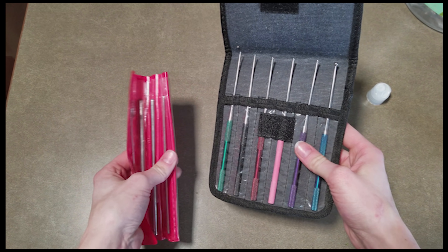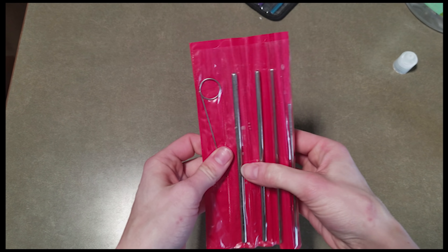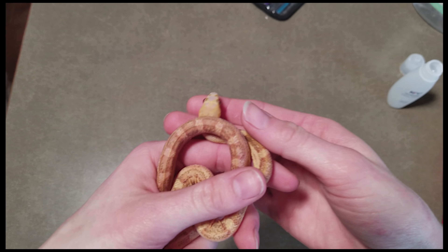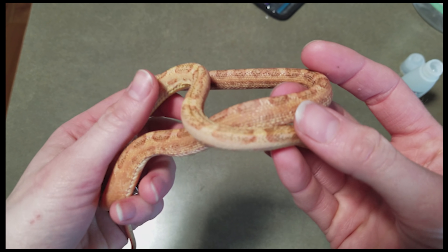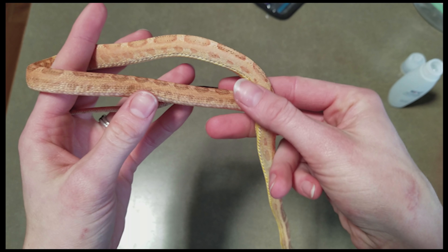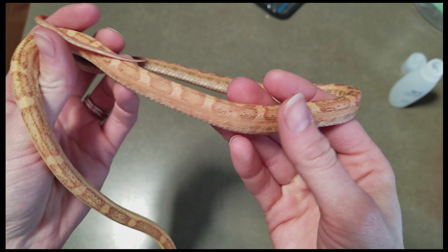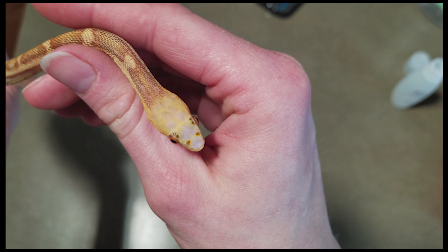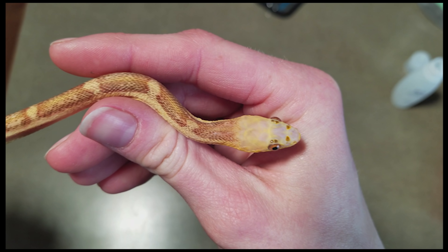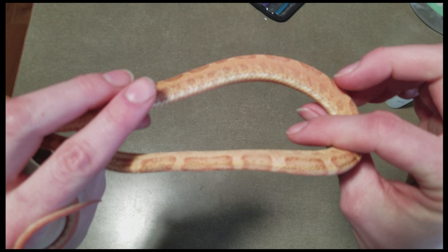The last snake we're going to probe is another new one — the smallest one we'll be probing today. All the probes from the main kit are too big, so we're going back to our first probing set, which isn't as fancy but is small enough for her. This is our newest snake — a scaleless rat snake, an actual scaleless, not just het. We were told it was a female, so knowing the het scaleless one we just probed is male, we're really hoping this one is indeed female. Look at the head — there are no scales at all!